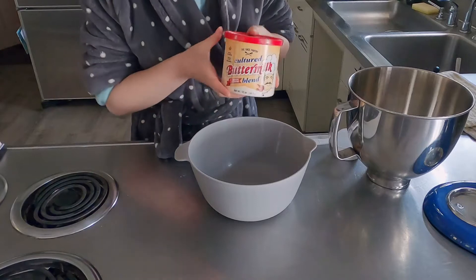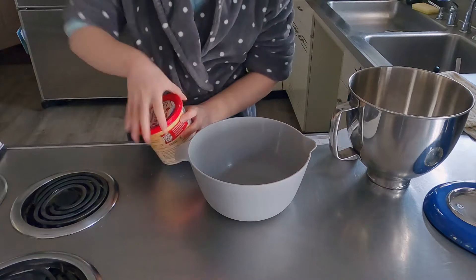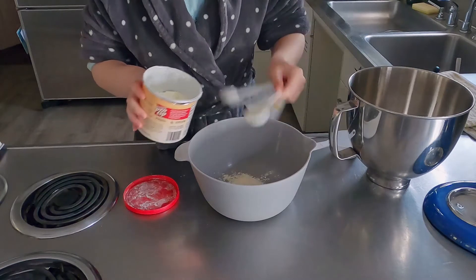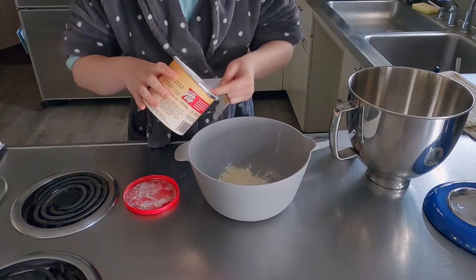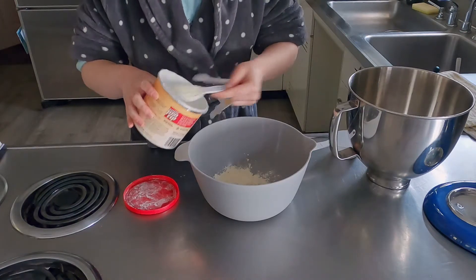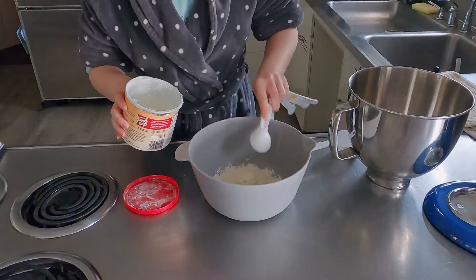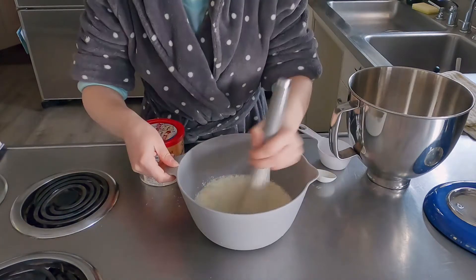First, we are going to start off with the buttermilk mixture. If you're unsure of how to use it, there are directions in the back. This recipe calls for a cup and a half of buttermilk, so you are going to use four tablespoons. And then after that, you are going to be adding one and a half cups of water — just regular water from the sink. It doesn't have to be hot or cold. And you're just going to add that to the bowl and mix it up.